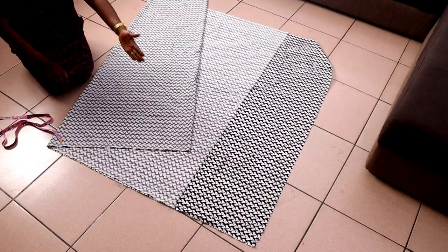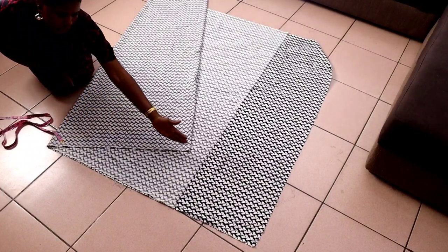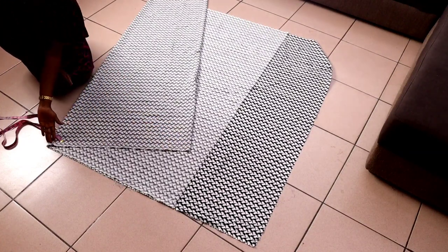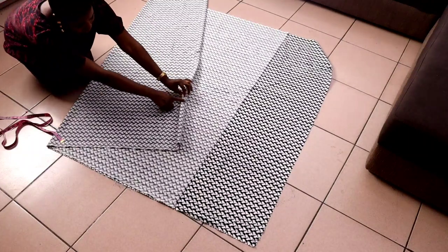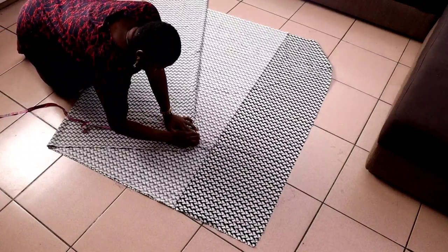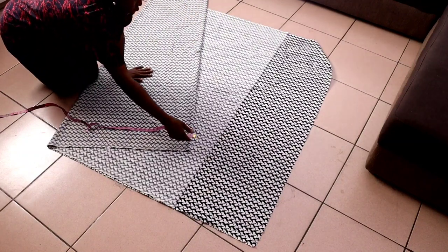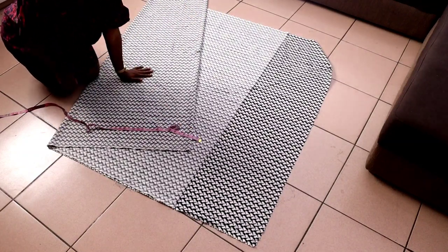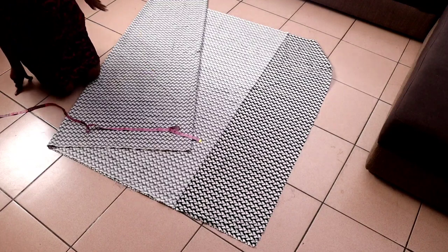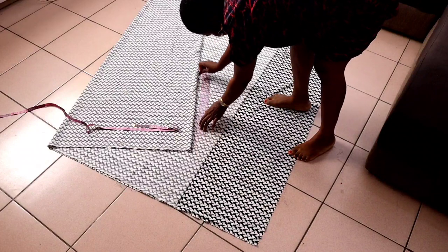For this style, your shoulder, sleeve length, and sleeve opening — everything is going to be on this upper slanted part. This is your center back and it's unfolded. From the center back, you are going to measure one inch, then rule it into a straight line all the way to the end and cut it out. Basically that is your boubou — it's as simple as that. We haven't put the neckline yet; we are going to be putting the neckline.